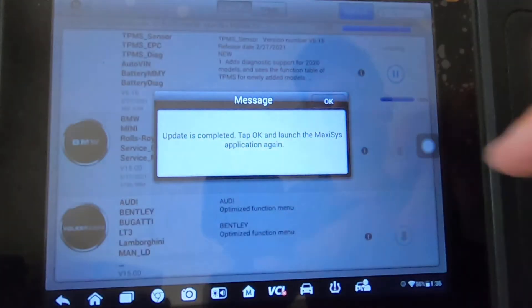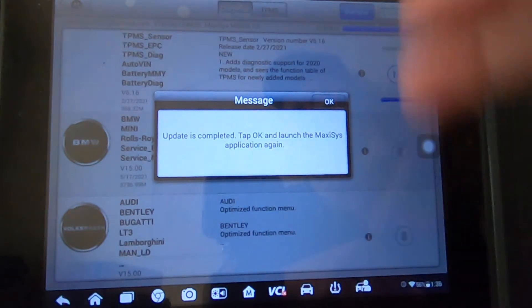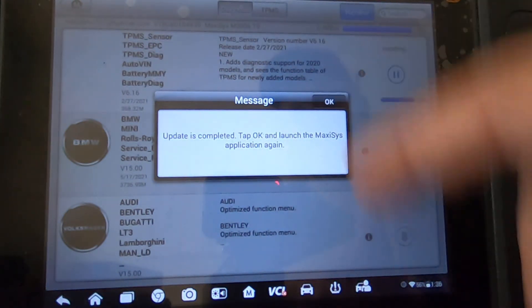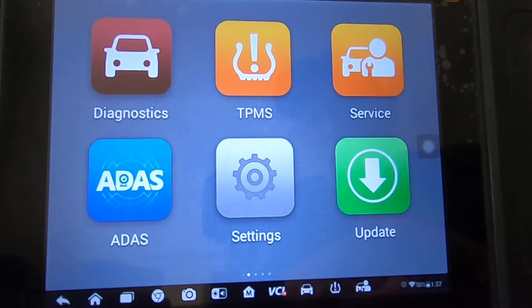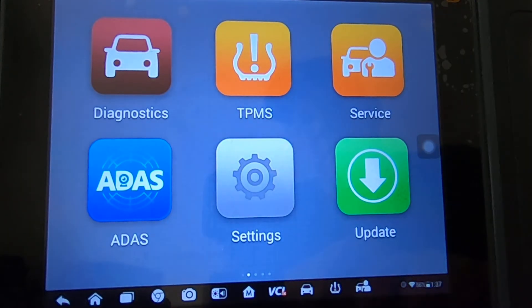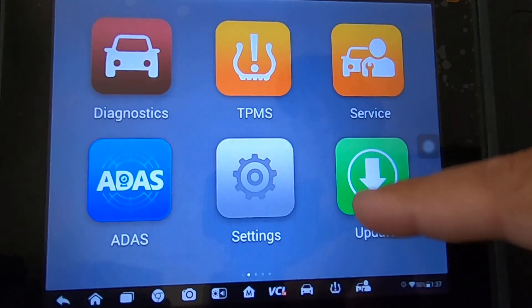The TPMS sensor software updated. This is the TS version, so it's got the TPMS software built into it.